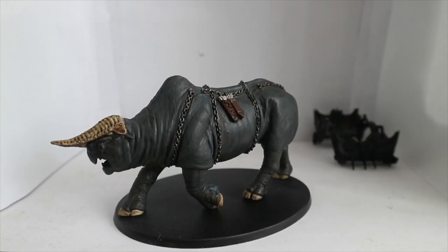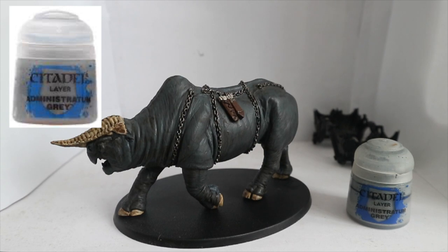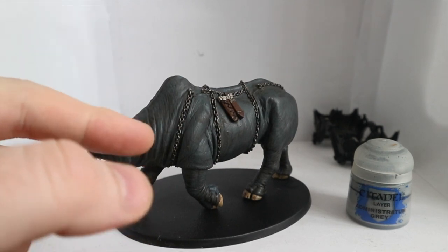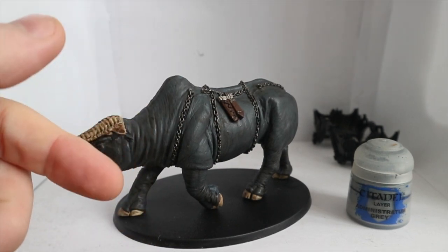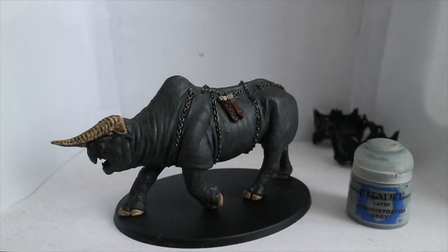Right then, so now that that has dried, I'm going to dry brush the skin with Administratum Grey. I'm going to go for a light dry brush along the creases so that it just highlights the wrinkles in the model. That's my aim anyway, and I'll come back once I've done that.